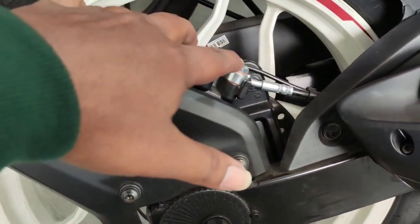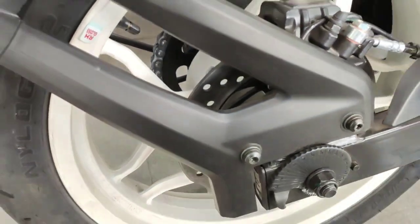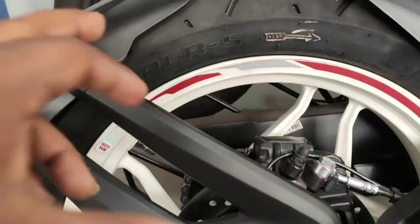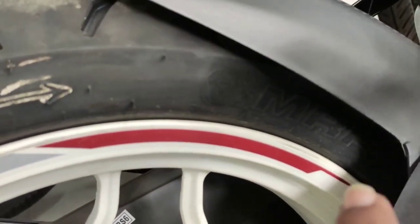This bike has a dual channel ABS system. This is the rear ABS sensor. The rear brake diameter is 300 mm and the front brake is 230 mm. Both tires are tubeless MRF tires.